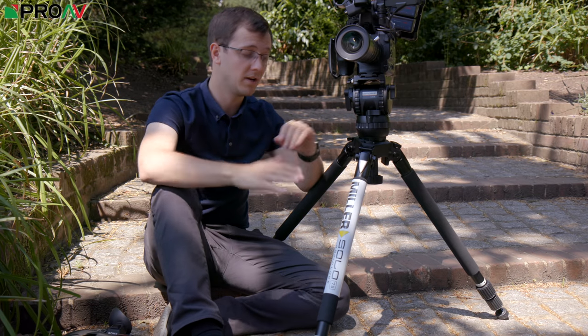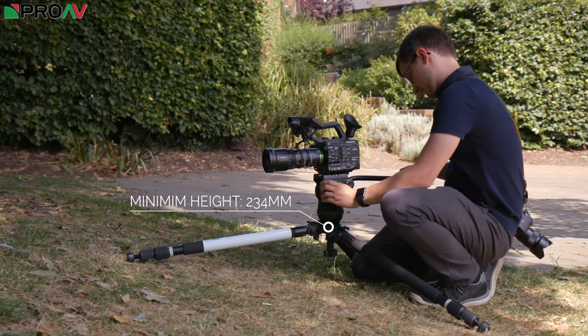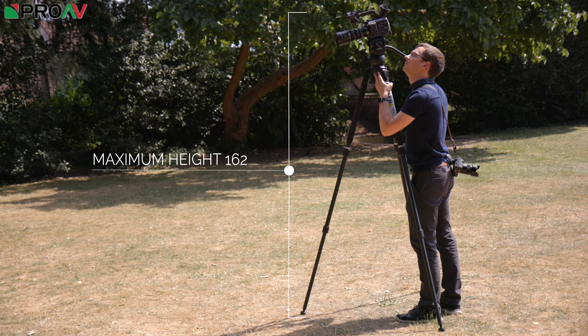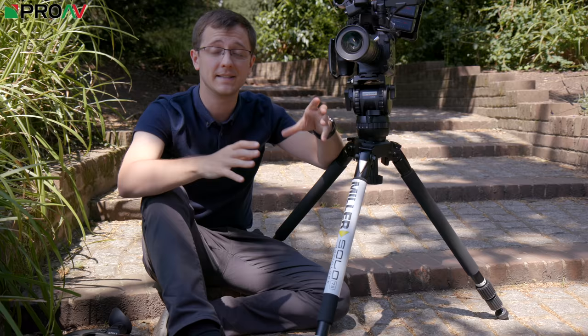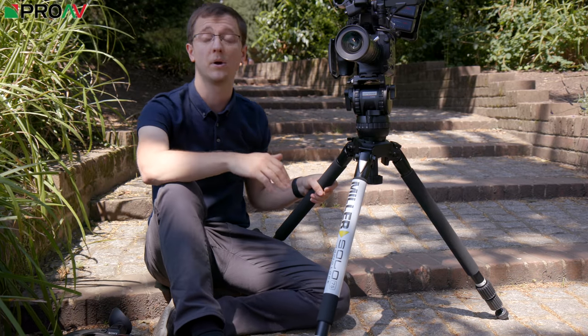It can go really low and really high with these Solo legs. The minimum height is only 234 millimeters and the maximum height is 1625 millimeters. So it's really easy to go between nice and low and nice and high, which is why I personally like using Solo legs like this.